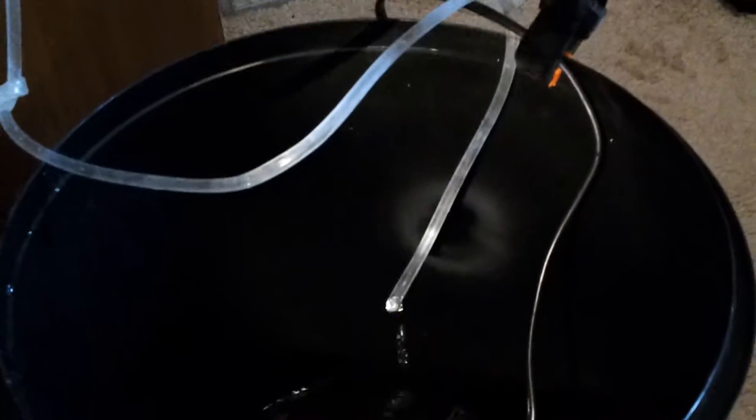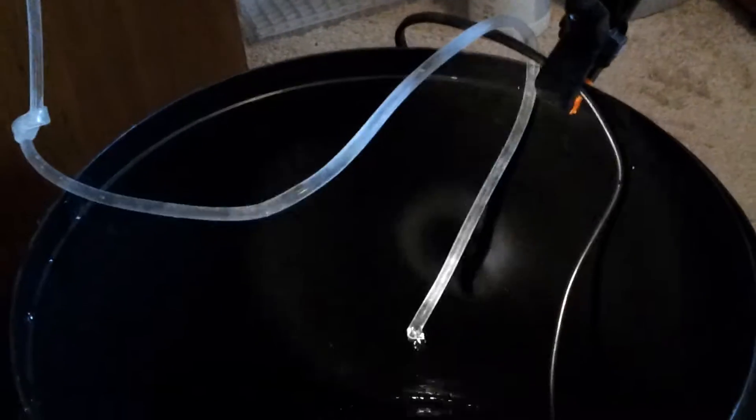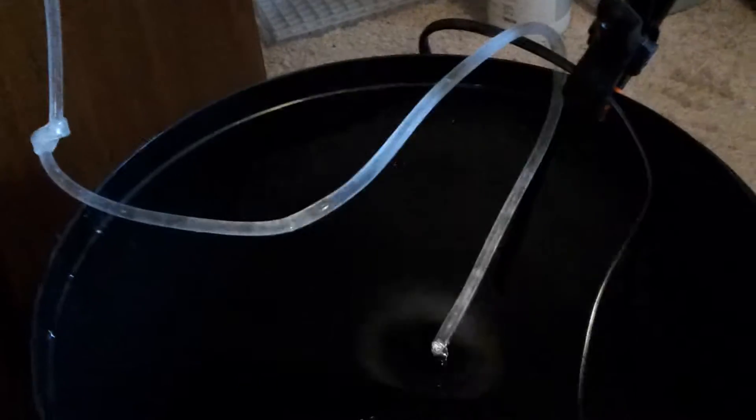I've got a little drip line — you can get one from Petco or a local fish store. As you can see I've got it on a drip method with a couple of knots in it. You can tighten or loosen the knots as needed. I'm acclimating snails so my drip is a little fast. If I was acclimating a sensitive fish like a butterfly, I'd probably have a much slower drip.